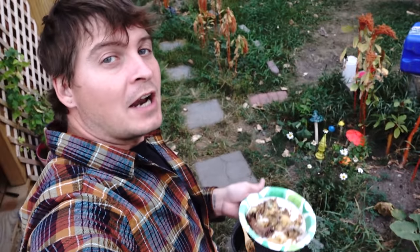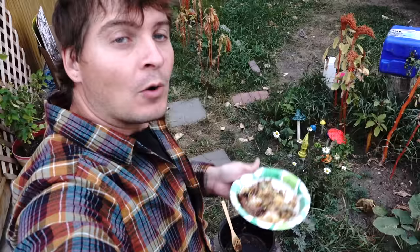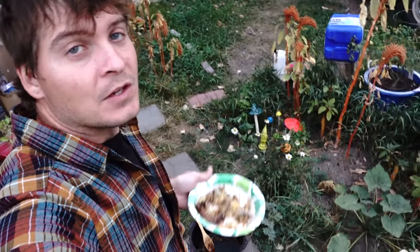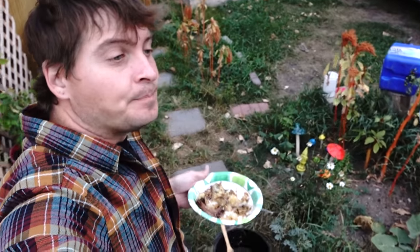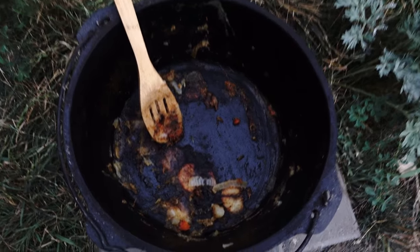We were so excited to get eating this thing that we forgot to show you what it looked like right before it was done, but we've been eating it — it's really good. Could have added a little bit more water because as you can see it got a little burnt on the bottom, but I'm going to scrape that off after I get done eating.